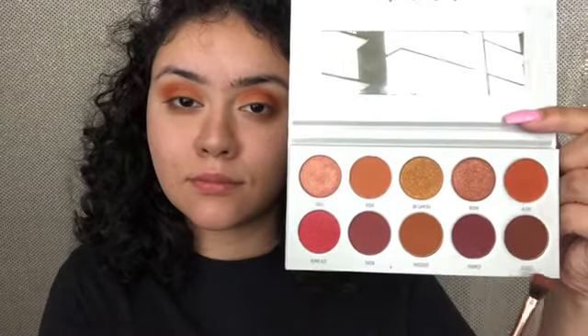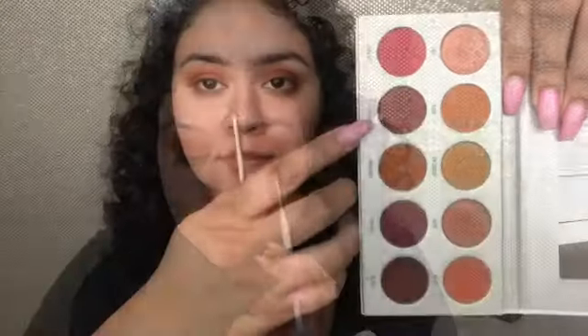I'm going to go ahead and set my eyes with the Shape Tape Concealer. Today I'm going in with my palette Ring the Alarm from Jaclyn Hill, first going into the shade Rush and mixing it with Alert, just placing that on my crease and blending that out. I'm also going to take Mugshot and Framed to darken up my eyes a little, and then the shade Secret, placing that all over my crease.